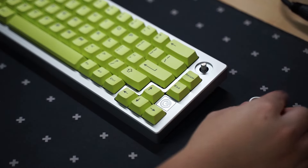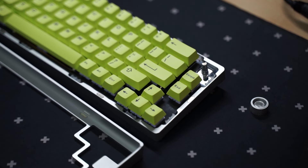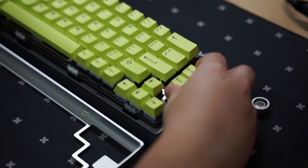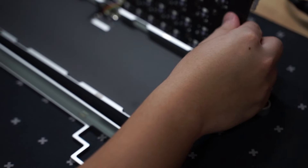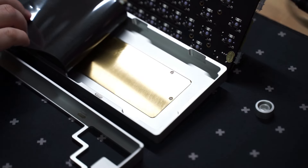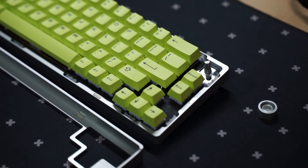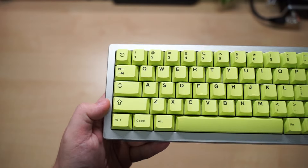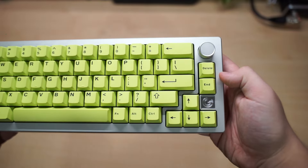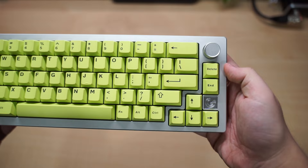Here are my final thoughts on the Daimium 65 by Ordinary Labs. It's honestly really similar to most 65% keyboards on the market, but I really like that magnetic case feature — it just makes assembly and disassembly so much easier. The only downside I would say is the price at $349. It is pretty expensive and I would have expected it to have wireless functionality at that higher price.